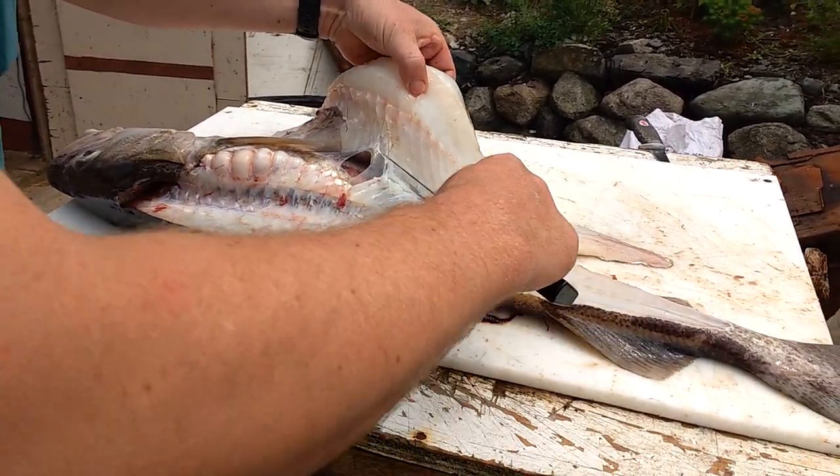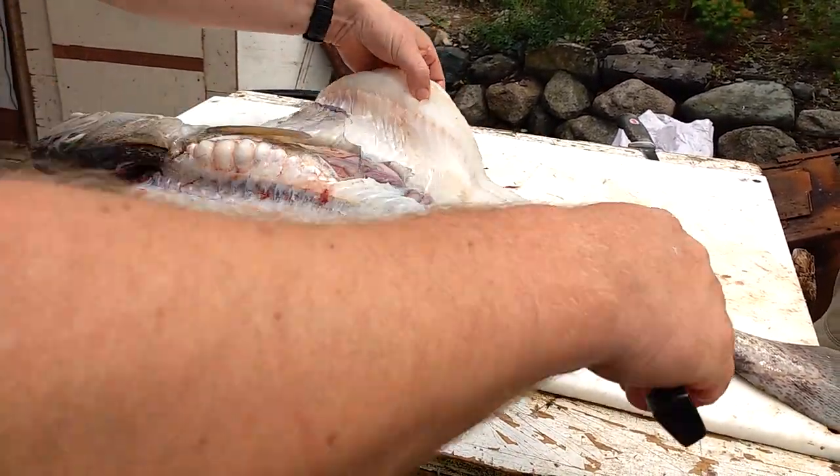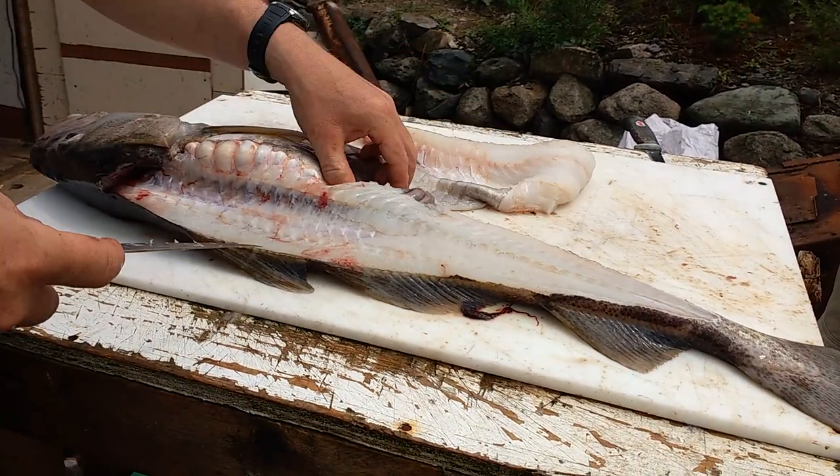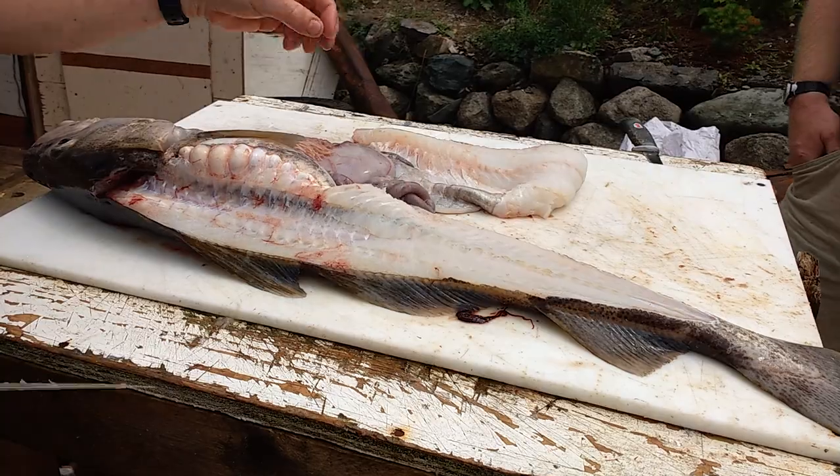We'll find out now shortly if this is a male or female. Male - no britches.